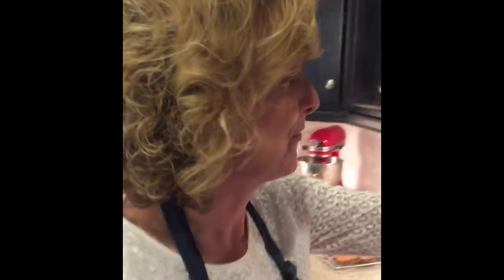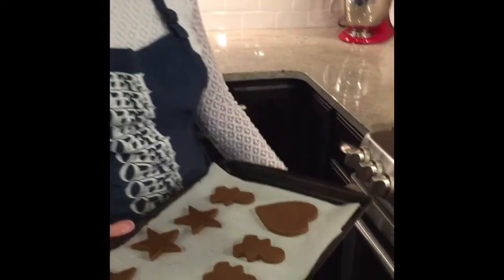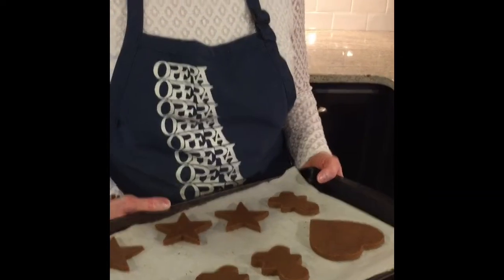Once you've rolled out your dough and cut your shapes, put them in a 375 oven. Why can't I say oven?